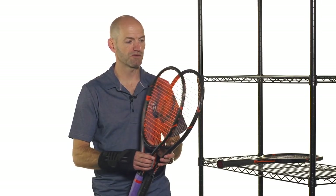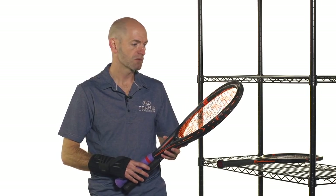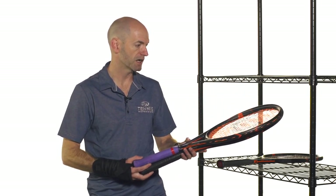They've got that really nice comfortable feel — firm beams but plenty of comfort built into these rackets. We hit them with polys with no issues and really liked the way both those rackets played. We have reviews on both of those so be sure to check those out.